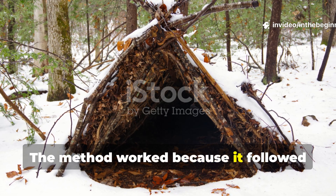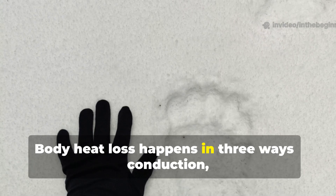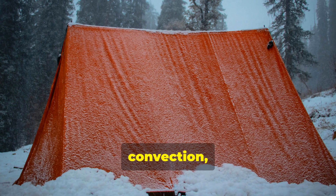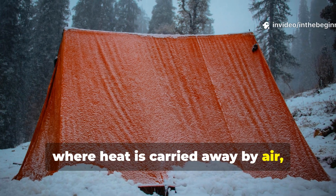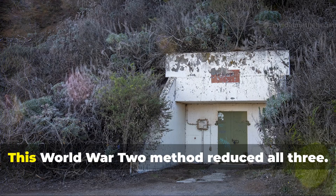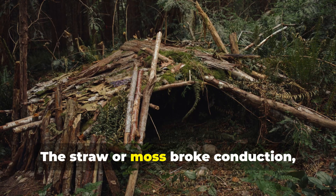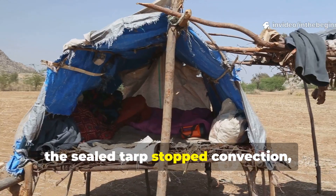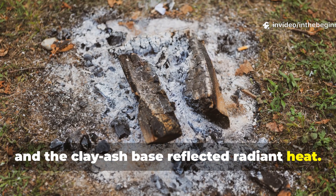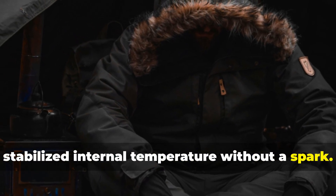The method worked because it followed natural thermal laws. Body heat loss happens in three ways: conduction, which is contact with cold surfaces; convection, where heat is carried away by air; and radiation, meaning loss of infrared energy to surroundings. This World War II method reduced all three. The straw or moss broke conduction, the sealed tarp stopped convection, and the clay-ash base reflected radiant heat. The result was a self-warming cocoon that stabilized internal temperature without a spark.